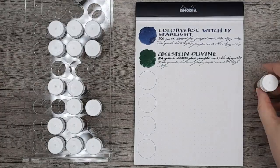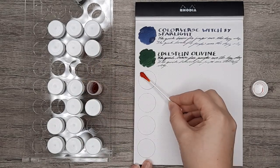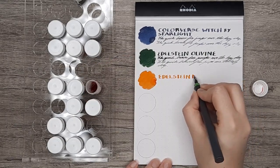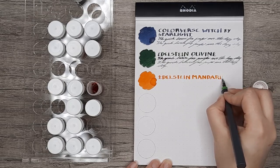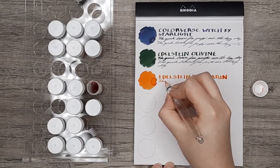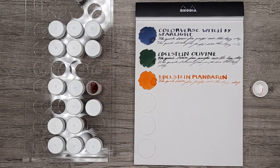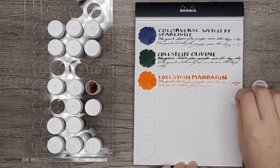Next up is Mandarin, another Edelstein ink. This is one that I actually bought a bottle of, which was in my Cult Pens ink haul review, because as soon as I swatched this ink out, I knew I had made a giant mistake in not purchasing it earlier. I can really stand behind saying that Edelstein has wonderful quality — they write very consistently across all the different colors. So if you like one, you'll probably be happy with any of their inks as long as you like the color. I'm quite zoomed out here to fit in all six inks per page, for a total of 18, so I will be showing a close-up of every page once I'm finished with them.